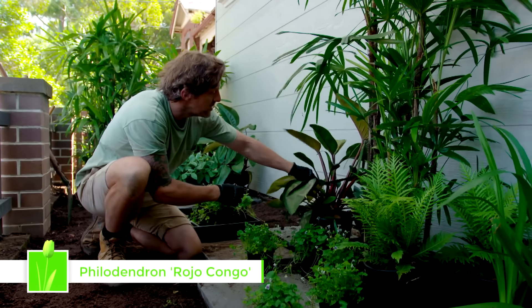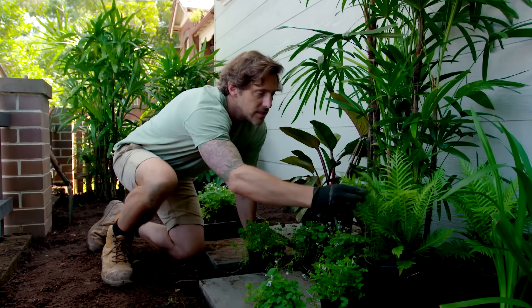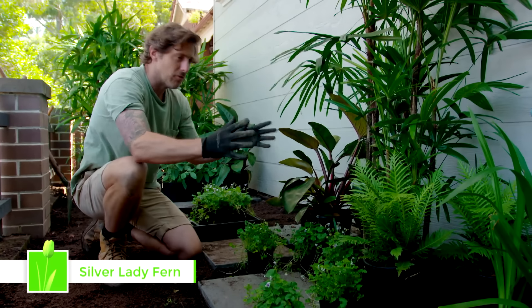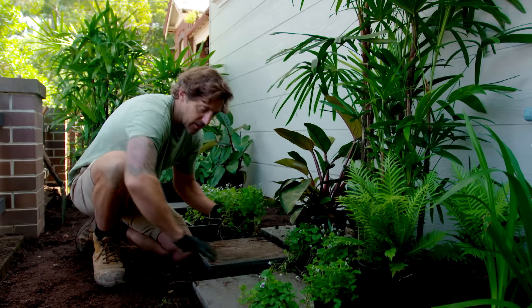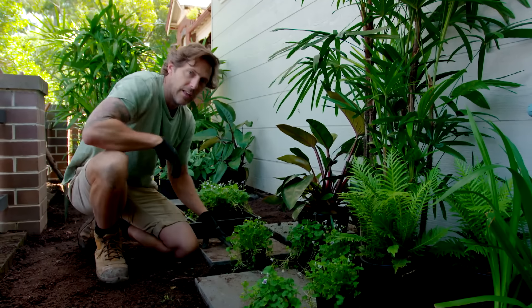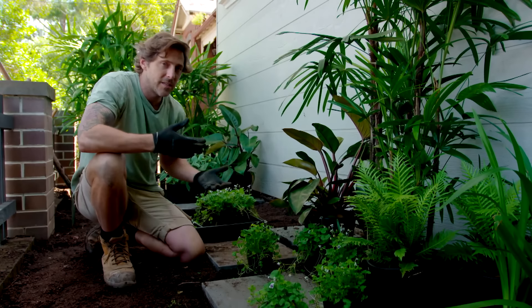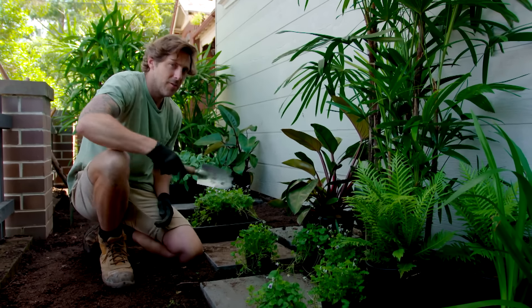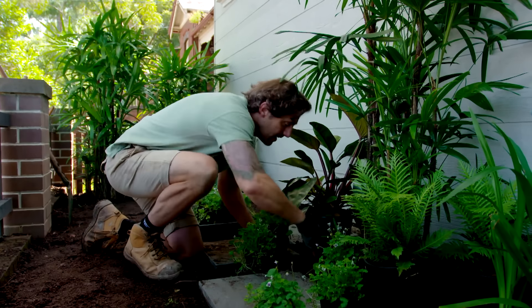This one is called Philodendron Rojo Congo — it's got these amazing bronzy purple stems. And to contrast these thick leaves, we've got lovely silver lady ferns. It's just going to be a riot of foliage through here. To finish it off, these lovely native violets are going to creep around the stepping stones and fill in all the gaps. If you don't know what plants suit your spot at home, don't be scared to go to the nursery and ask them, because us gardeners are happy to give out the information.